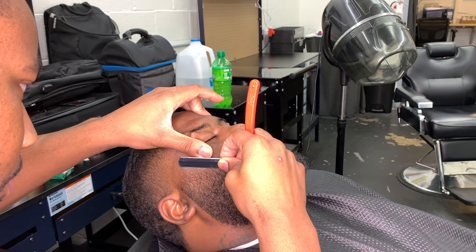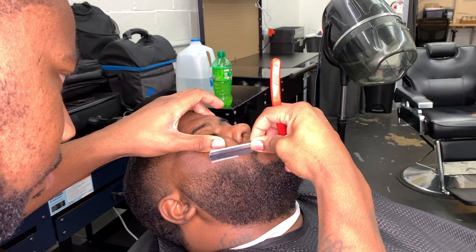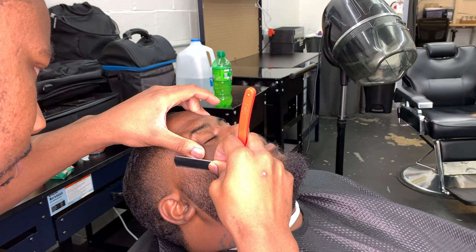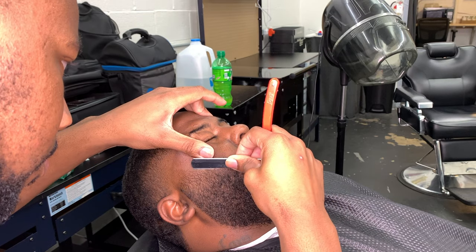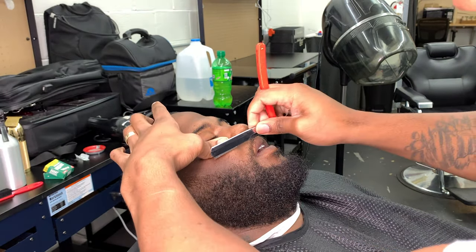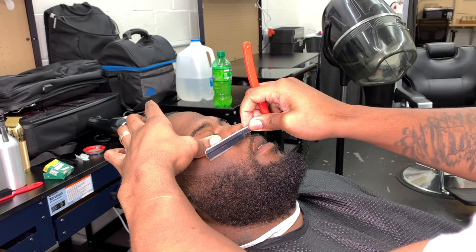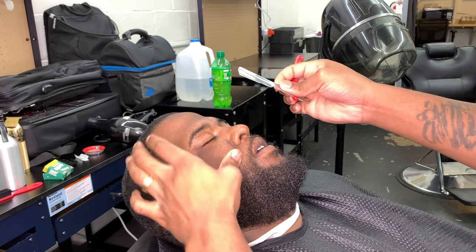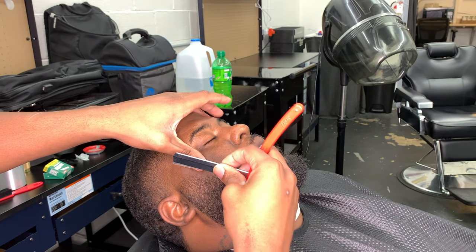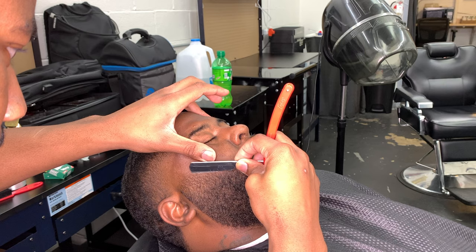Now y'all can watch me apply all the techniques I just taught you. I'm using short strokes, working one area at a time, moving section to section. Making sure I'm stretching the skin with my opposite hand, holding the razor securely, keeping it at that 30-degree angle, and picking up the razor every time I move from one section to the next. It takes little to no pressure at all — that razor blade is sharp and all it takes is minimal pressure to get that line nice and crispy. Then come back around for a double tap to define your work.